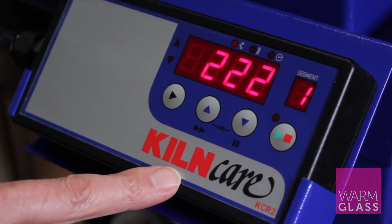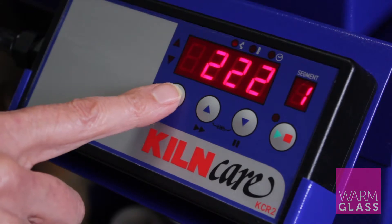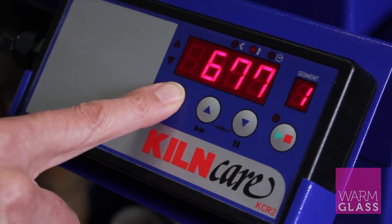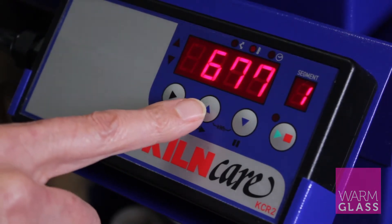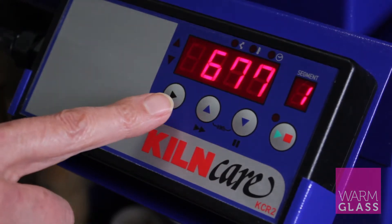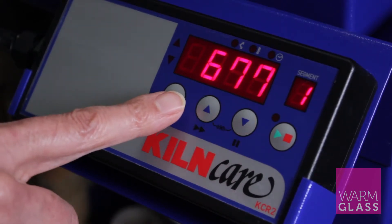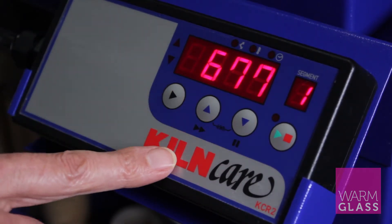We go up at about 222 degrees per hour for the first segment, then press the forward button again and that takes you to 677 — that's the first target temperature we're setting it to. Again you can press the up or down button to change that.